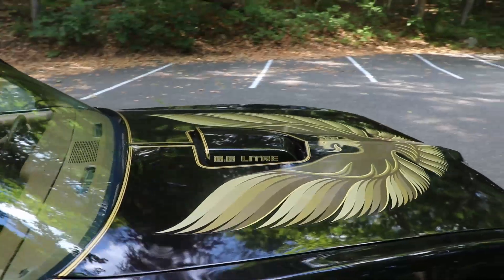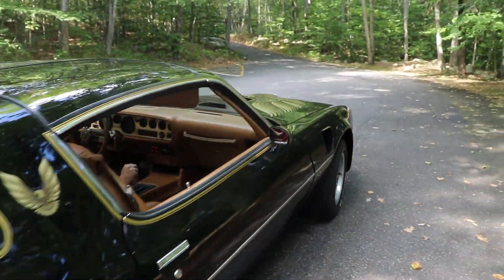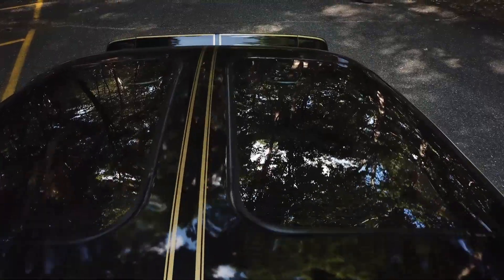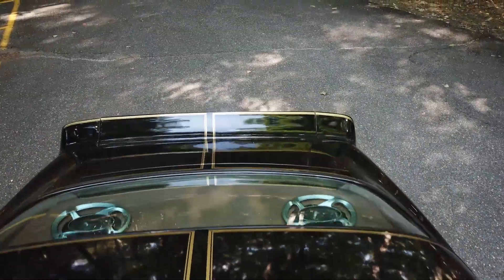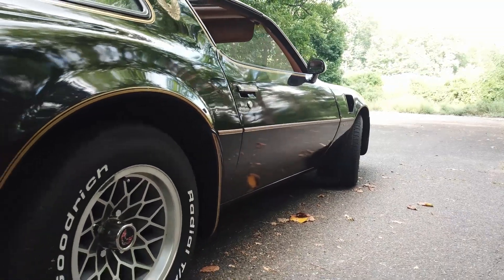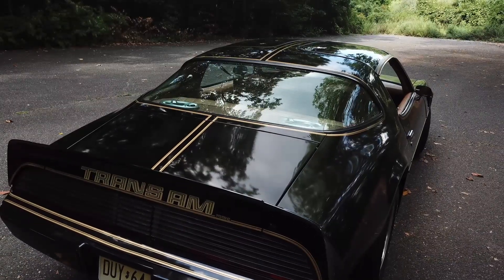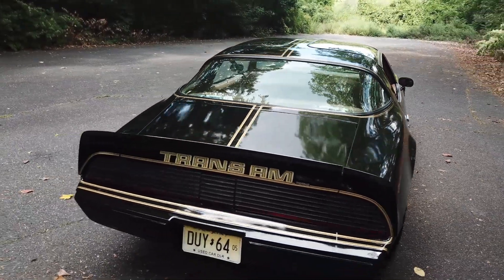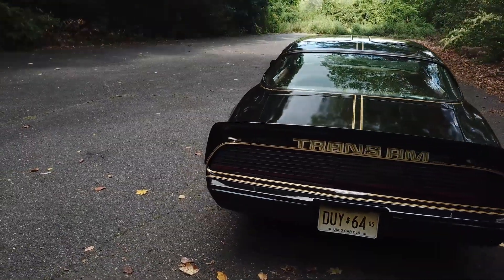You've got your gold striping around the mirror, gold pin striping around the hood, around the door line. It went up over the T-roofs, up between the T-roofs, and came down the back of the car. Really a very beautiful stripe package. And there's a continuation of it down the wing. It's not cheap or easy to have the stripes done on this car — it takes hours of patience.